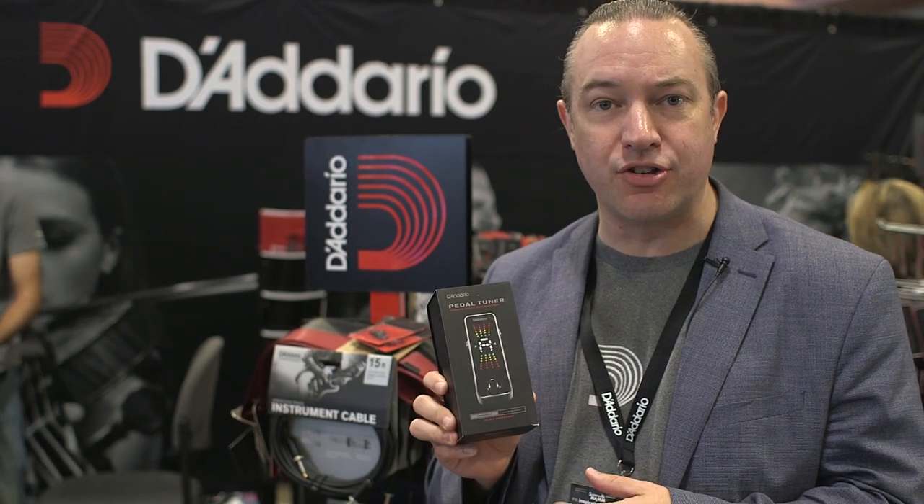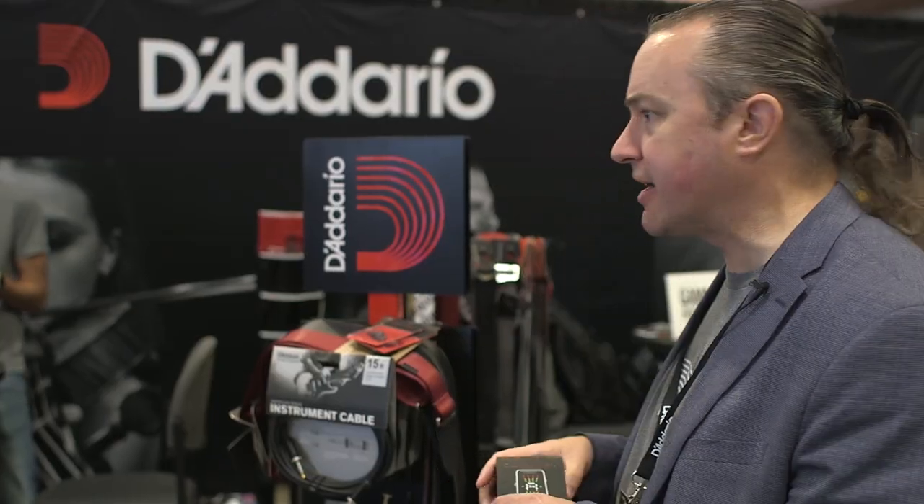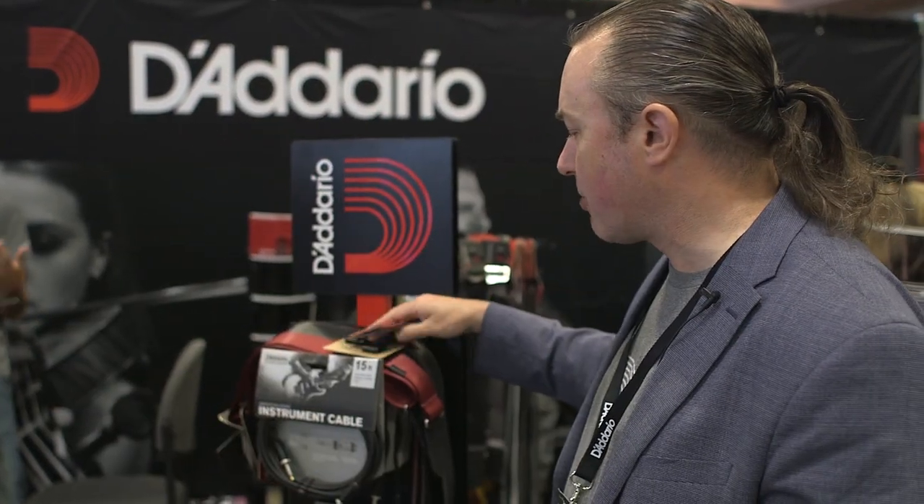It's selling right now at your favorite retailer for just $69.99, so please take some time and check out our brand new chromatic pedal tuner. The next product I want to talk to you guys about today are our brand new picks.